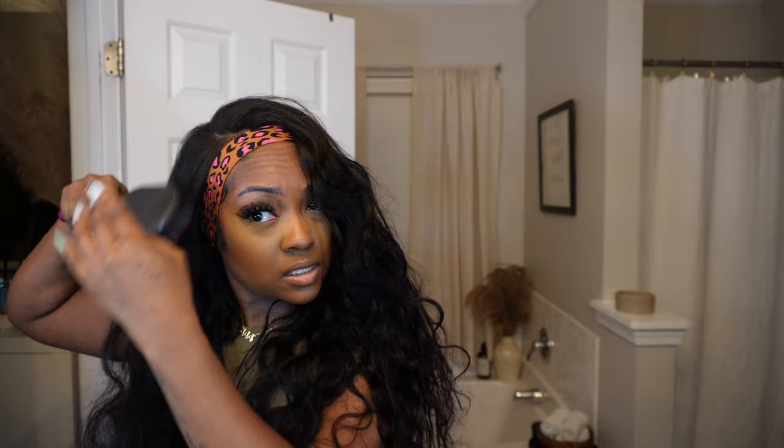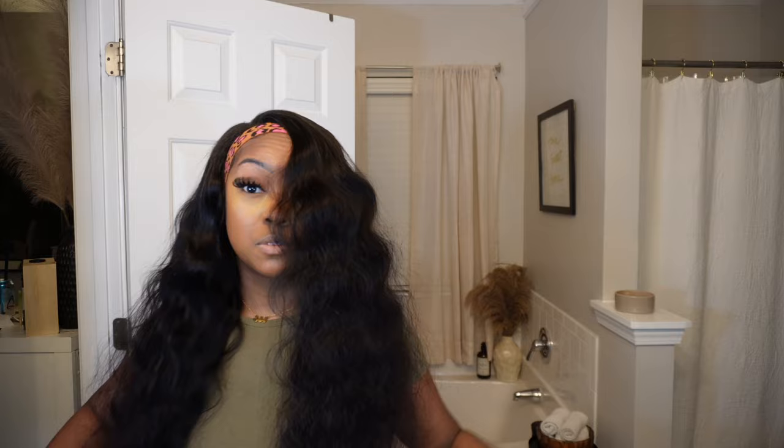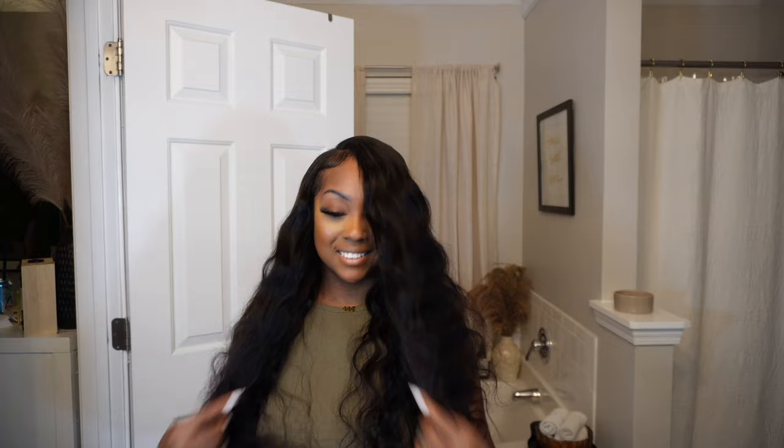Now I'm just going to take my brush and brush through this hair. The curl pattern is super pretty so I didn't want to style the hair too much — I kind of just wanted to wear it in its natural texture. I'm brushing the hair to blend it out and it blends really really well with my natural hair. I went through first with a paddle brush and then a bristle brush just to blend my leave out at the top. It looks super pretty and fluffy — the hair looks soft on camera and it's just as soft in person.